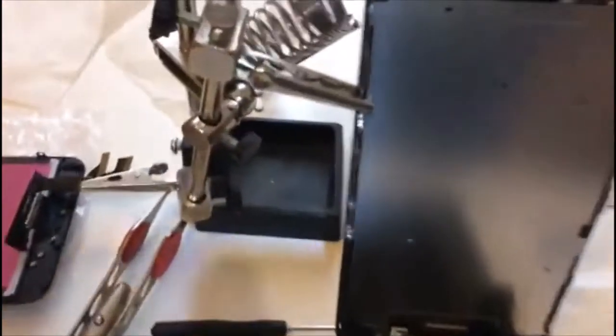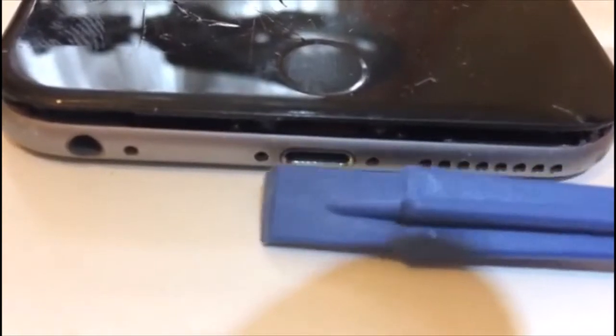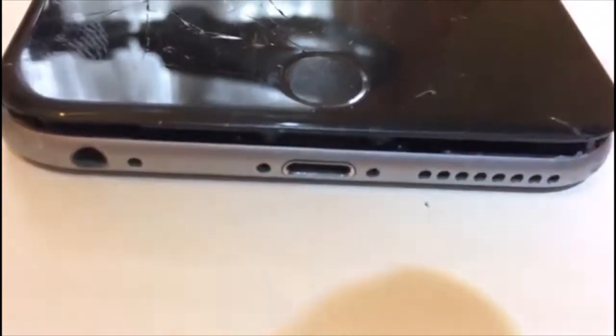The tools they provided with the screen are not bad. So what we did: you remove these two screws here at the bottom — I'll show you — these two next to the home button, one and two, the main ones next to the charger. We keep them separate because they are completely different from each other.